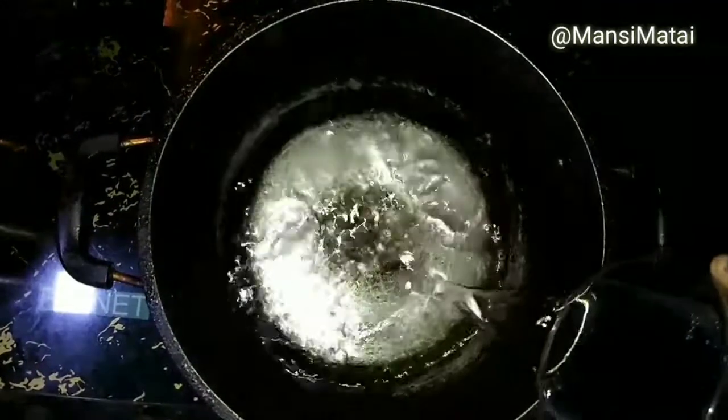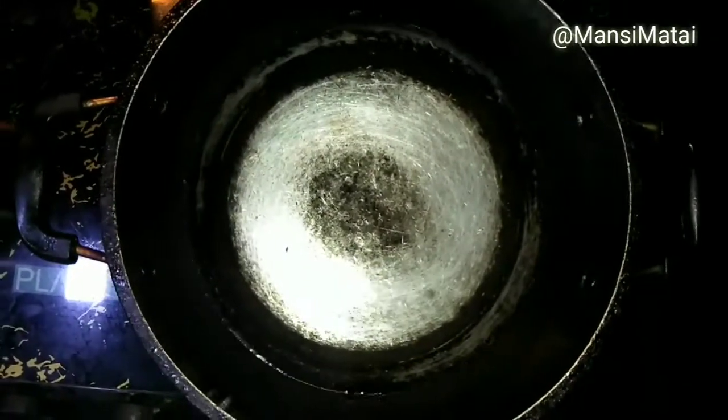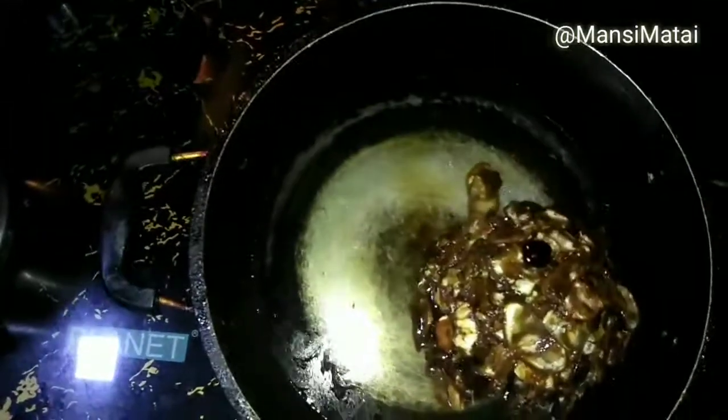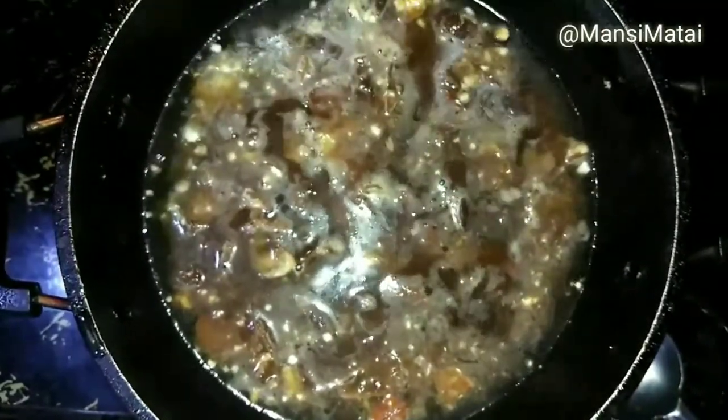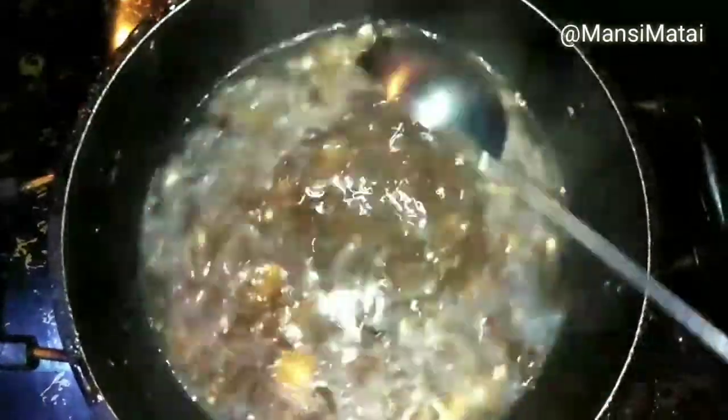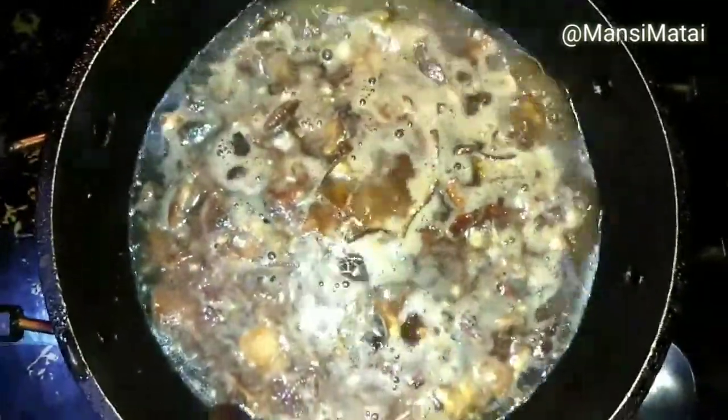Now, in a pan, add the water and washed Imli. Bring it to a boil on medium flame. As you can see, it has been boiling for a while. Now switch off the flame and cool it at room temperature.